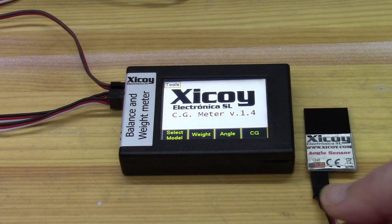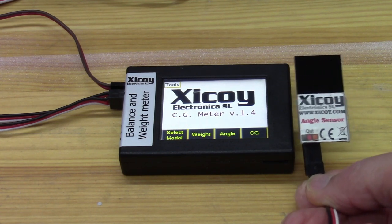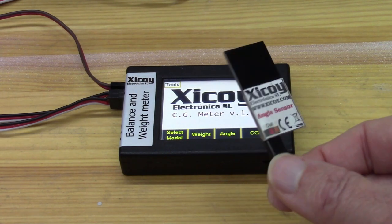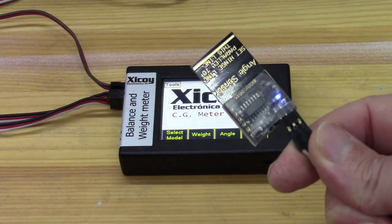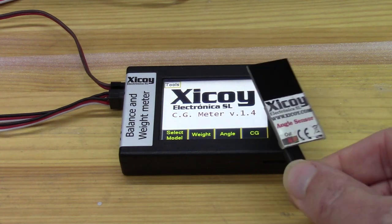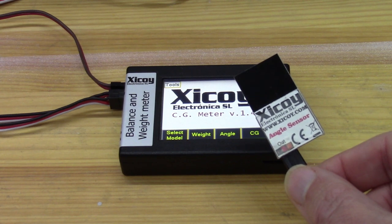As an option with the Zicoi CG meter, you can buy the angle sensors. They come in a pack of three, although I only ever use two at any one time together, to match the surfaces on the left and right of the aircraft.